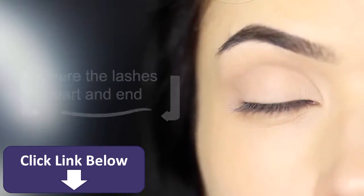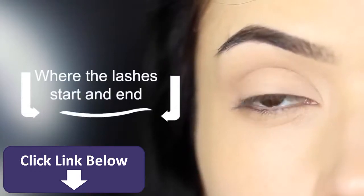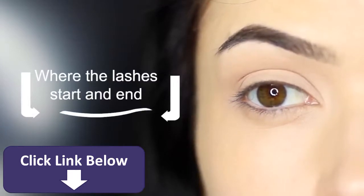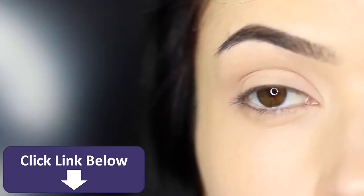Allow it to be slightly tapered on the inner corner and also towards the outer corner. You want to stop and start this line where the lashes stop and start. This is really about creating the illusion of definition rather than actually applying eyeliner.